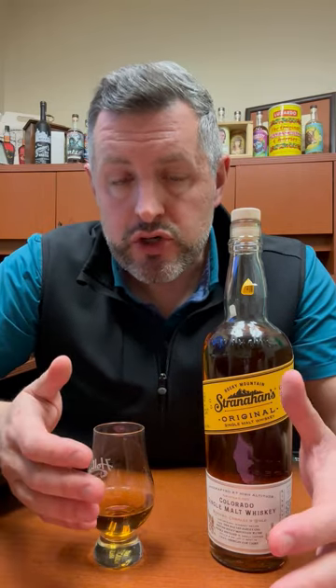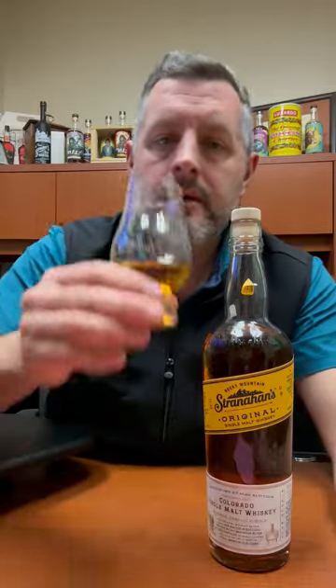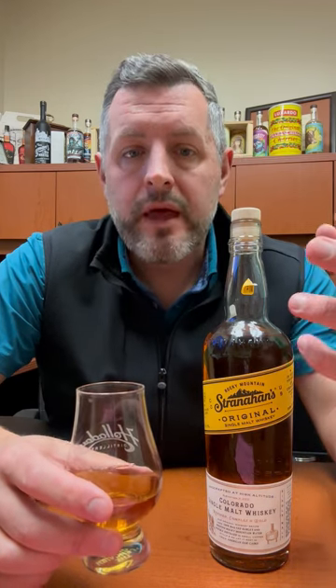It has to be aged in new charred oak as opposed to used oak, which is what most scotch and Irish whiskey is aged in. So it has a little bit more of a robust flavor profile, and it's also a category that is really growing. A lot of people are making American single malt now, and it's a really exciting category, but let's go back to Stranahan's.